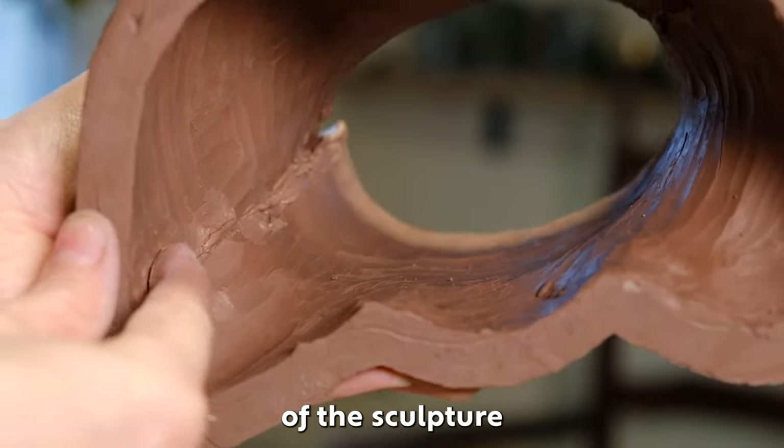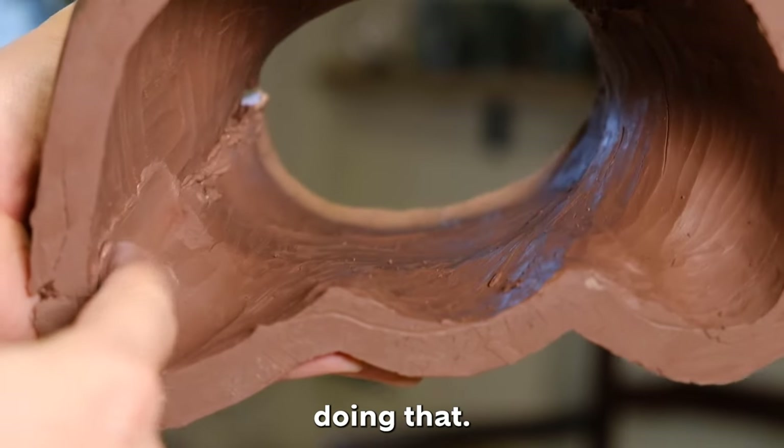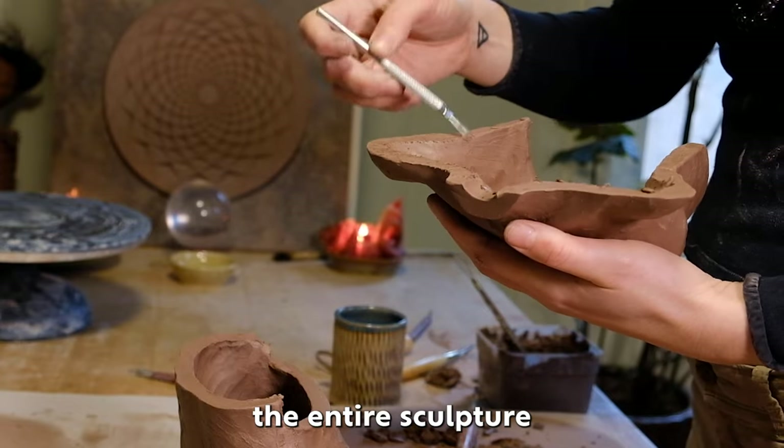If you're able to smooth the inside of the sculpture seam, I recommend doing that. It will reinforce the entire sculpture.